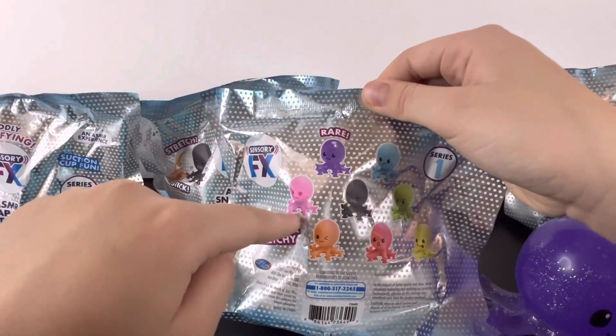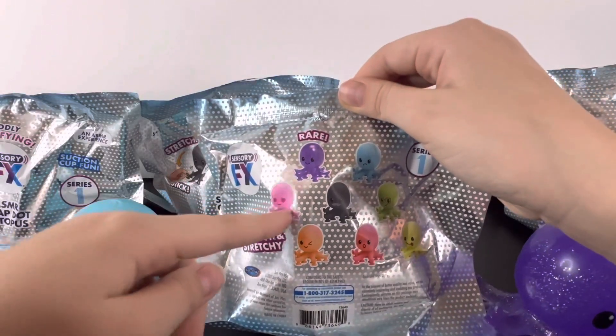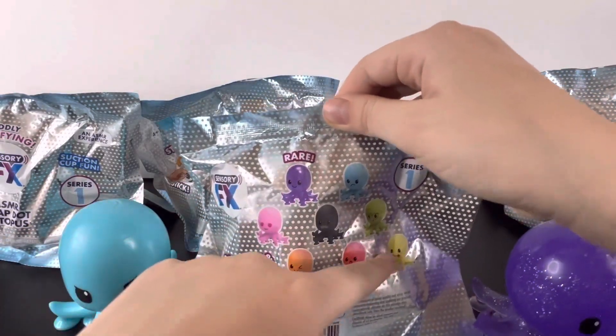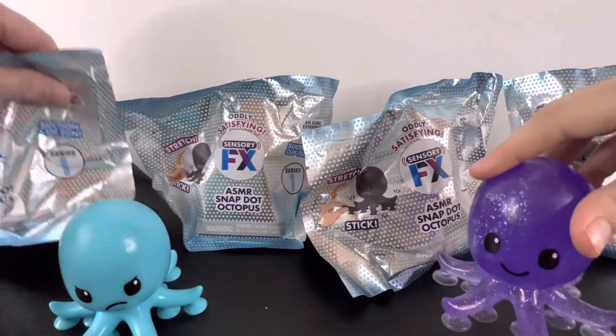So we're hoping to get the pink, black, green, orange, red, or yellow. But I really hope we get the pink or the yellow because that's really cute. So let's get started.